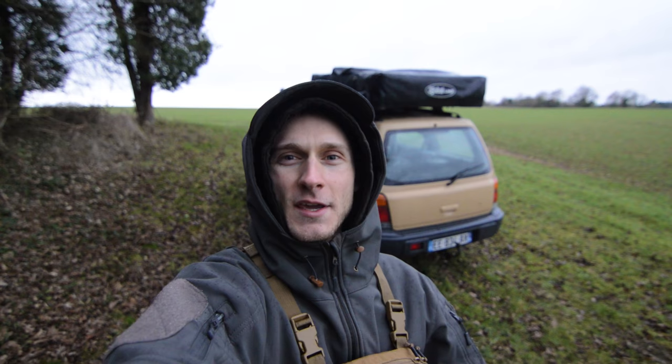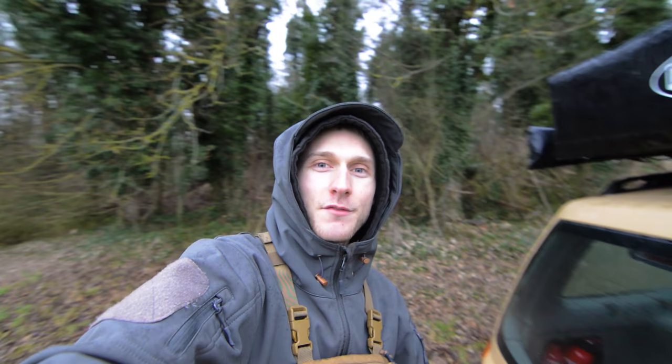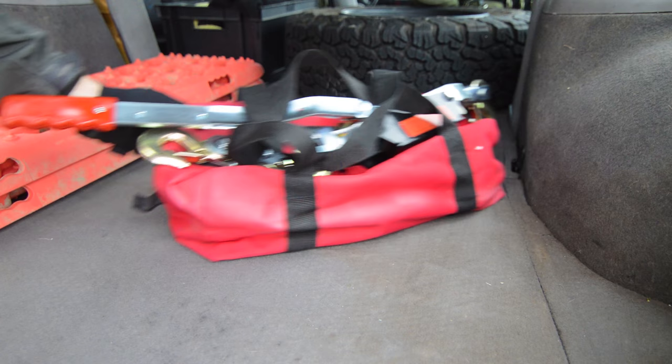I've positioned the Forester on the slide hill and now let's pretend that I'm stuck. First of all I'm gonna grab two soft shackles and one equalizer strap for the front of the Forester.